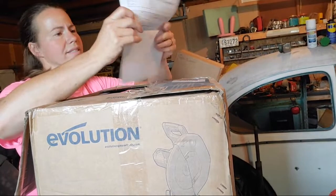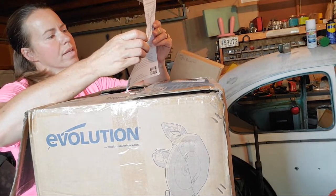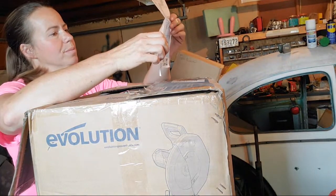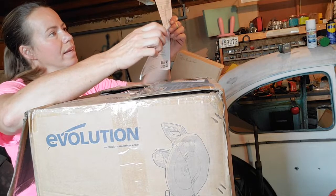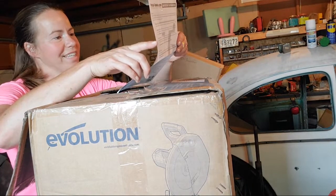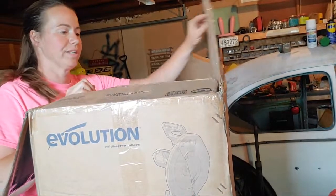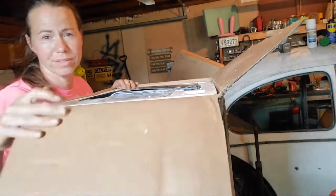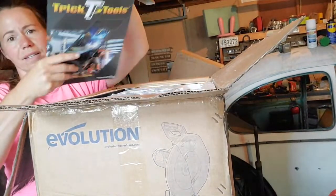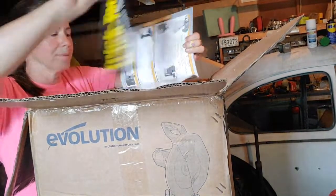Carefully packed — it says 'thanks' with an exclamation point though I can't quite read the handwriting. I also got the 15-inch magnetic chip brush, which I discovered during my welding class was really, really handy. This box weighs 65 pounds — it is not light. The Trick Tools catalog came with it too. Oh, stickers — I'll put those on my little tool box eventually.